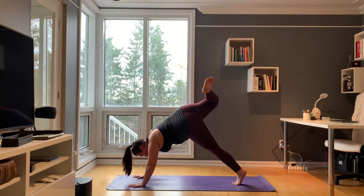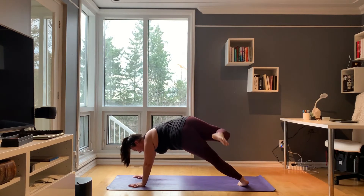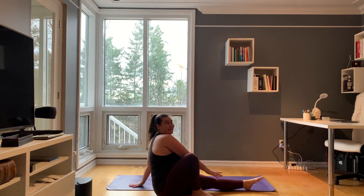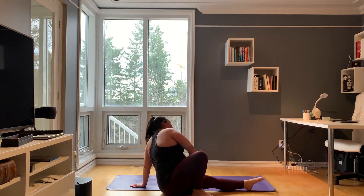Inhale, float your shoulders up over your wrists. Exhale, drop your right foot behind you as you bring your bum down to the ground to prepare for a wild thing. Inhale.